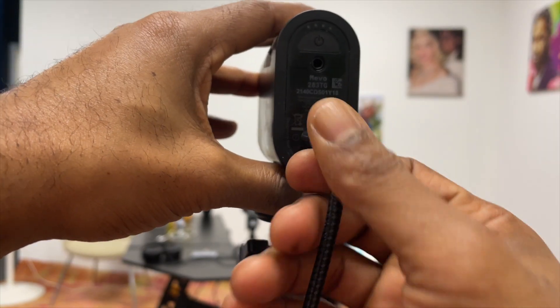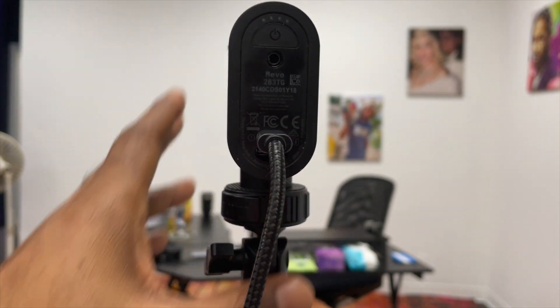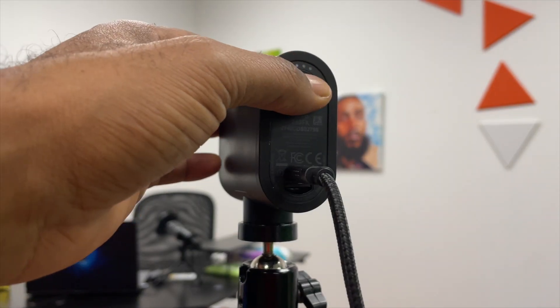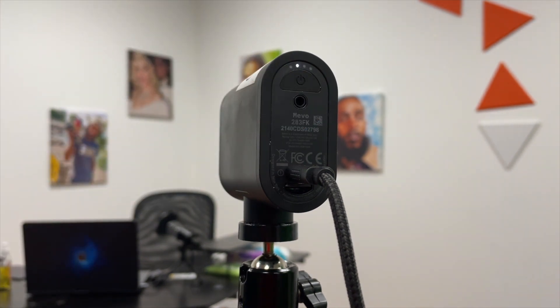After I do that, I place the adapter inside the back of my Mevo where it has a USB-C type charger. Then I turn the camera off, hold it for three seconds, and watch it light up and do its thing. Now that I've got all my cameras hooked up, I'm going to do my iPad. You can use your phone or whatever — I use an iPad in particular.